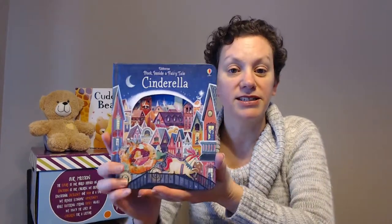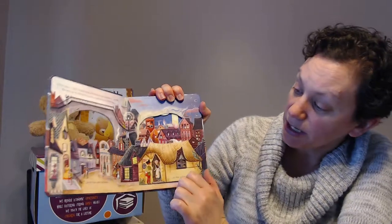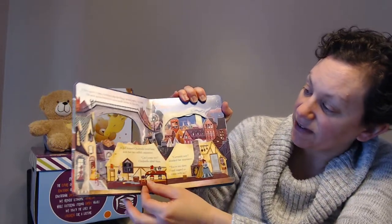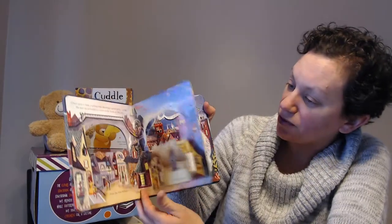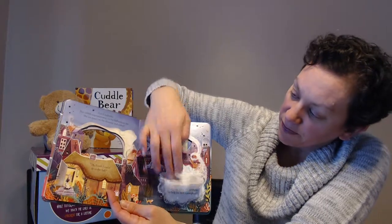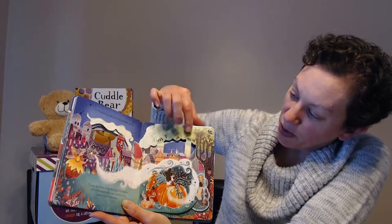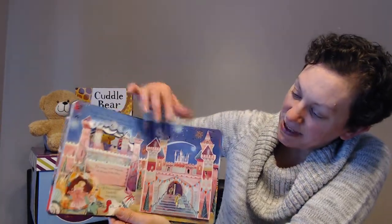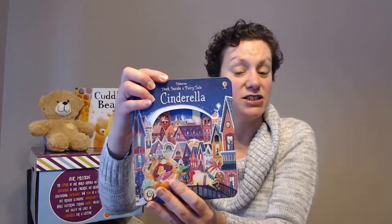The next one is one of our many Peek Inside books. This is Cinderella. These are beautifully layered books — not only does it tell a story, but again, fine motor skills. They have the lift-the-flaps where you can get more information within. And as each page flips, you can see more and more into the last page. Really sweet — Peek Inside a Fairy Tale: Cinderella.